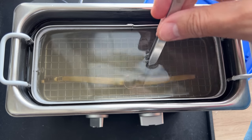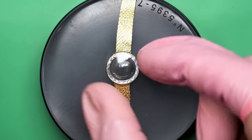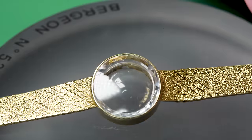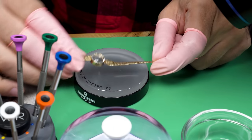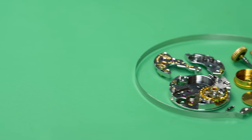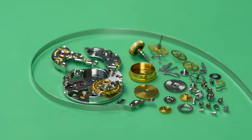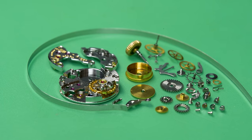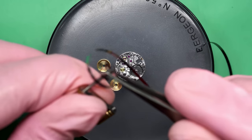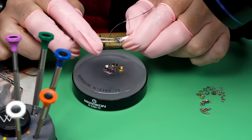The ultrasonic cleaner gets into those little bits that you can't really get into manually. Taking a look after it's been cleaned, the bracelet and case look absolutely gorgeous on this thing. With that being done, we can set it aside and take a look at the watch parts out of the watch cleaning machine — they look absolutely gorgeous. Depending on how many of my videos you've watched, you'll either say that's everything or wow, that's a lot of parts. It kind of depends on where you're at in your watchmaking journey.